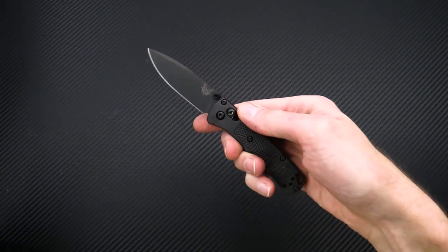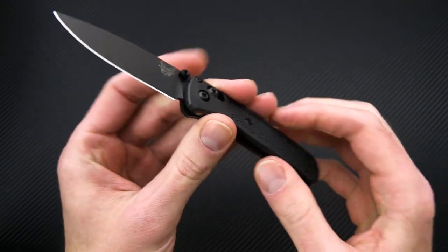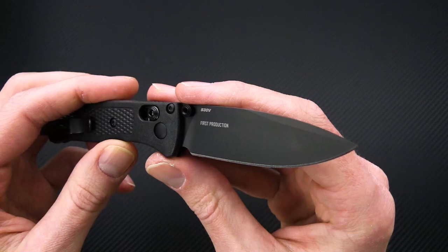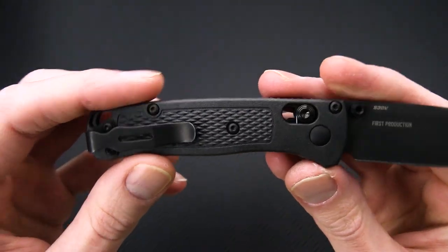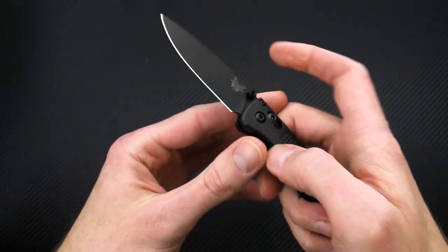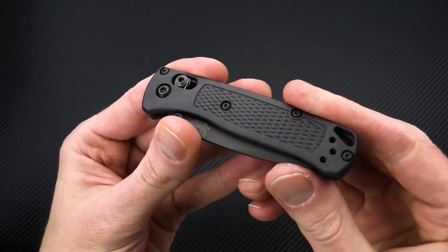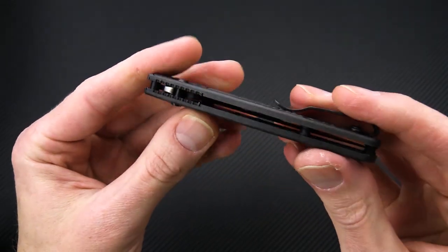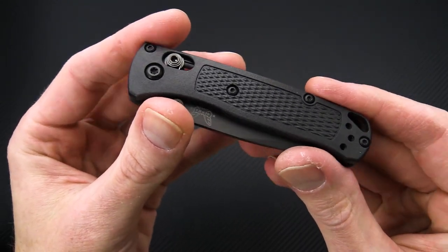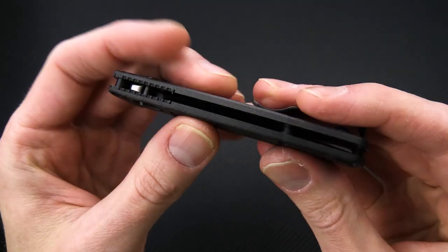Last but not least, we have Benchmade's first release for 2021: the Mini Bug Out in all black. We've got a black-coated S30V blade and black CF Elite handle scales — construction and design is the same, we've just got that all-black colorway. CF Elite is a carbon fiber polymer blend that increases rigidity and reduces weight on this already lightweight platform.